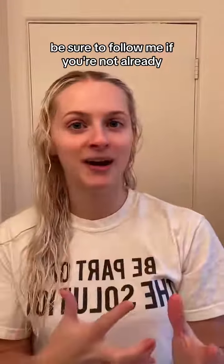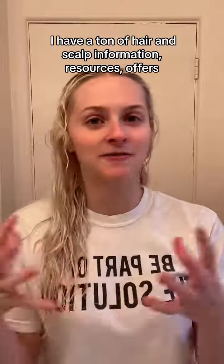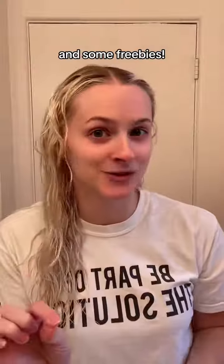Be sure to follow me if you're not already, and go check out my website because I have a ton of hair and scalp information, resources, offers, and some freebies. I'll see you in the next video.